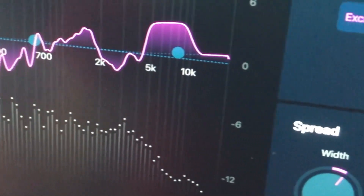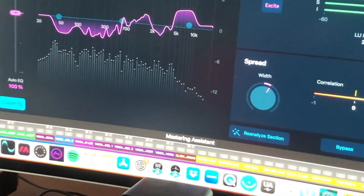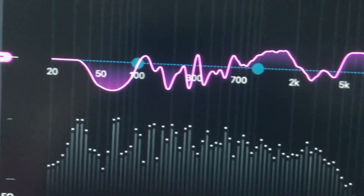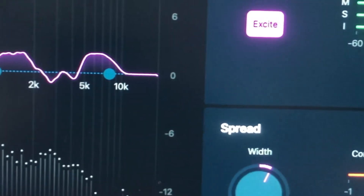I'm not a fan of AI mastering at all, but what this does do is come up with some good starting points for you which you can then customise. So it's actually really good considering it's free. There isn't any compression of course — that's something you would have to add elsewhere — but again, it's a good starting point.